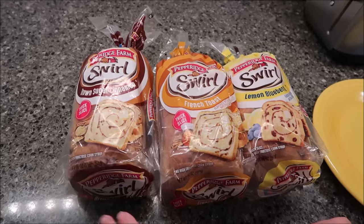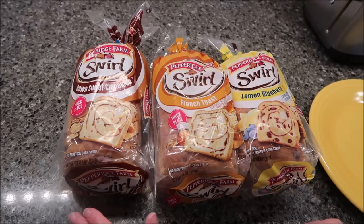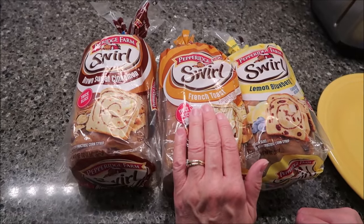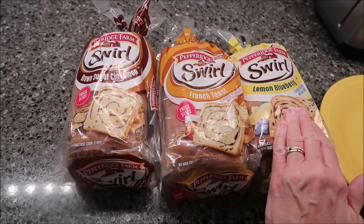Today Kevin and I are going to be trying the Pepperidge Farm Swirl bread. This is brown sugar cinnamon, this is French toast, and this is lemon blueberry.